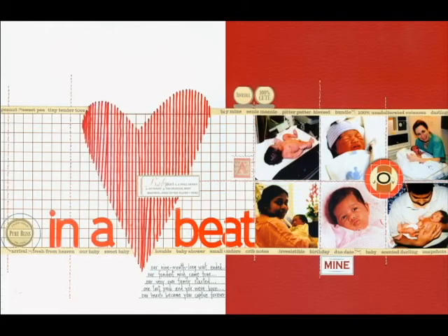Another way to jazz up a letter sticker title is to use a shape or image as part of it. In this case, I stitched a heart to create the title in a heartbeat. I cut a heart out of cardstock and used it as a template to trace it in position on the layout, which helped me space the letter stickers just right to complete the title.